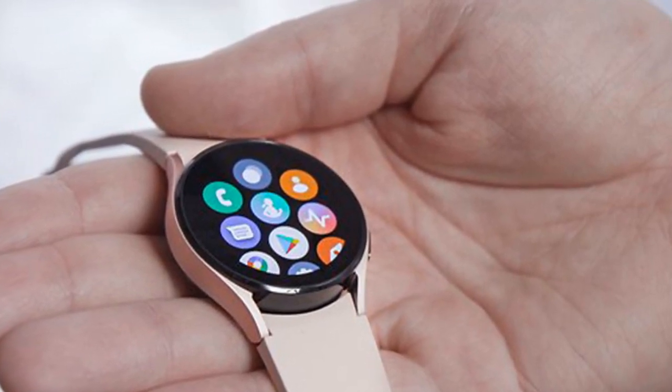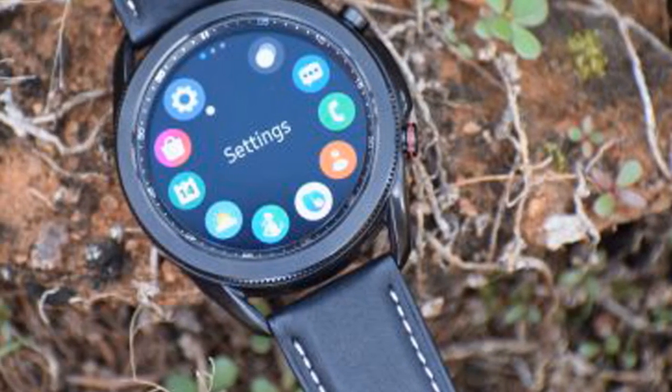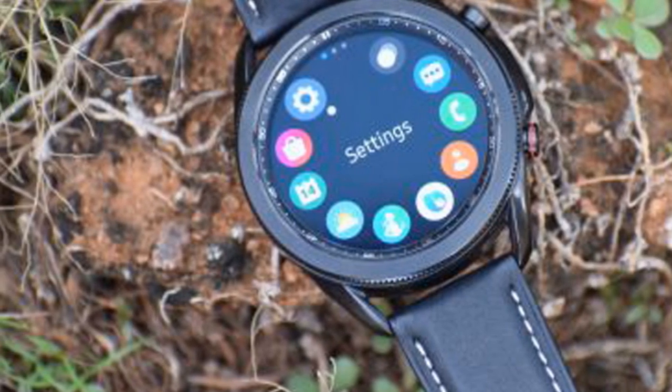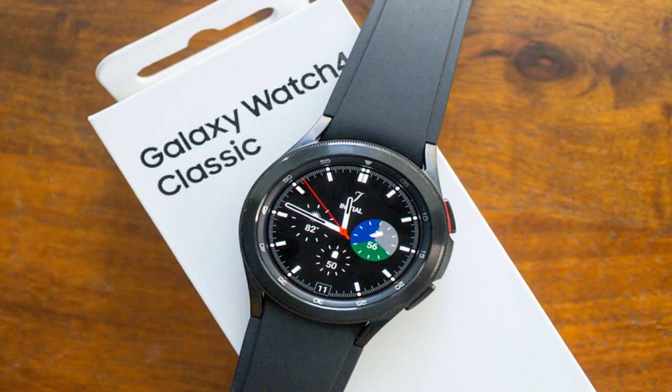Samsung Galaxy Watch 4 Classic price: the Galaxy Watch 4 Classic hits shelves on August 27, starting at $349 for the smaller 42mm case. The bigger 46mm case retails higher. It is available in two color options: black and silver.